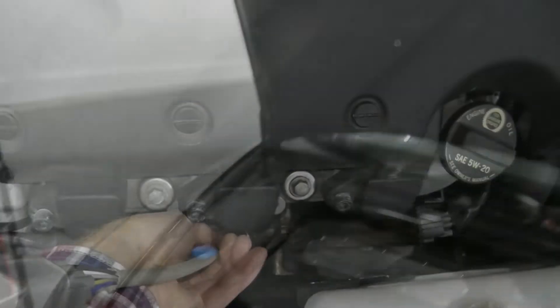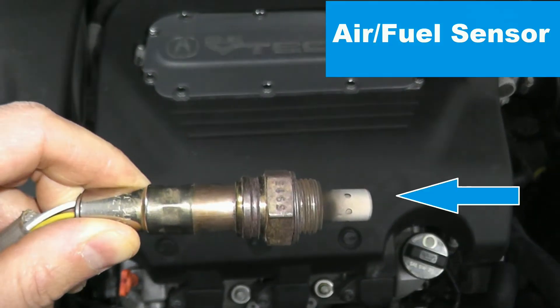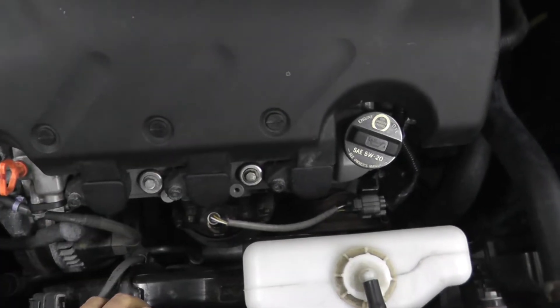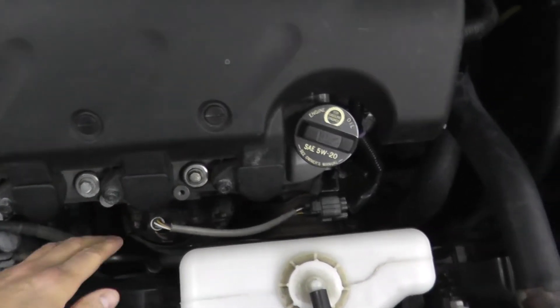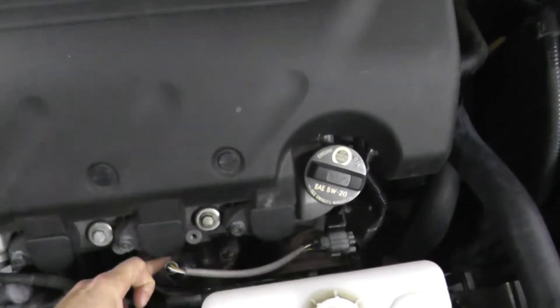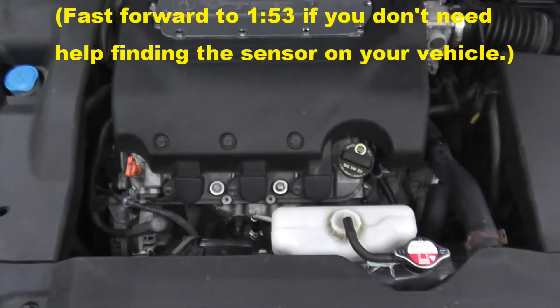Today we're dealing with an air fuel sensor. In this case we're dealing with P0153, P0154, and P0155 — the sensor located at Bank 2 Sensor 1. In this specific vehicle, which is an '06 Acura, the sensor lives right here. So in this case we're dealing with Bank 2 Sensor 1.